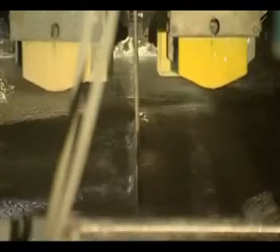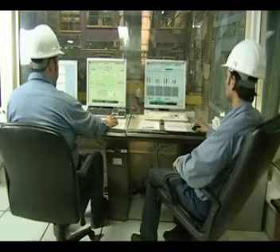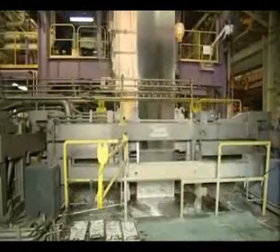Galvanizing is done around a temperature of 70 degrees Celsius. A hot tension bridle in the furnace will ensure that the strip is properly stretched and kept flat in between the jet wipers in the zinc pot.